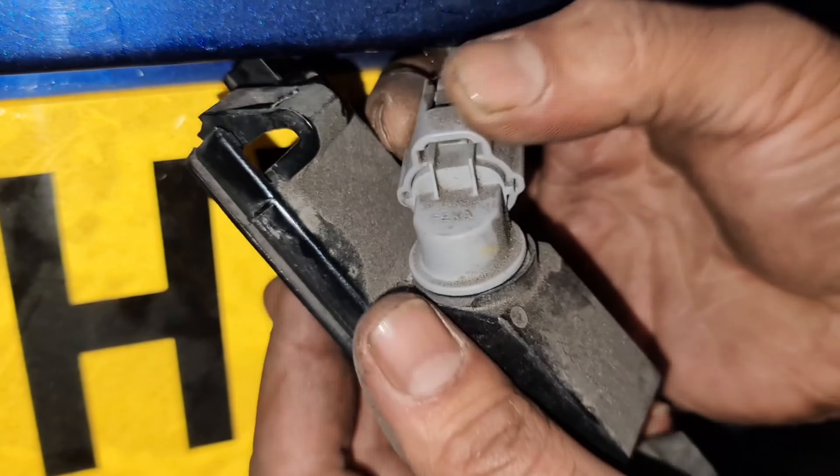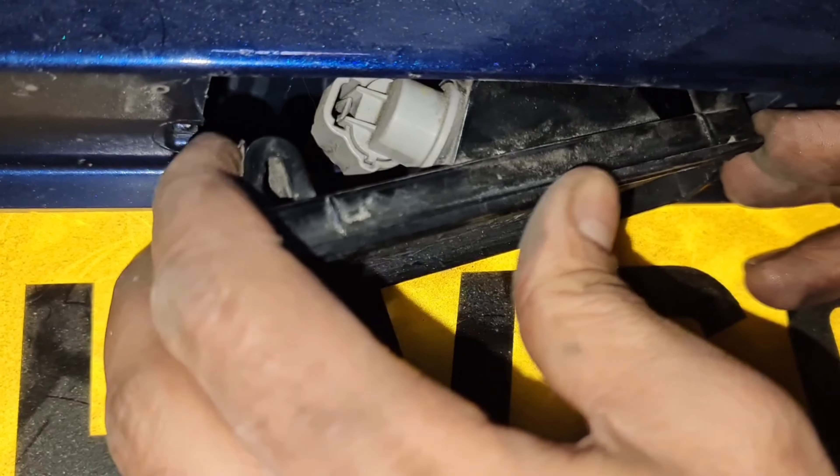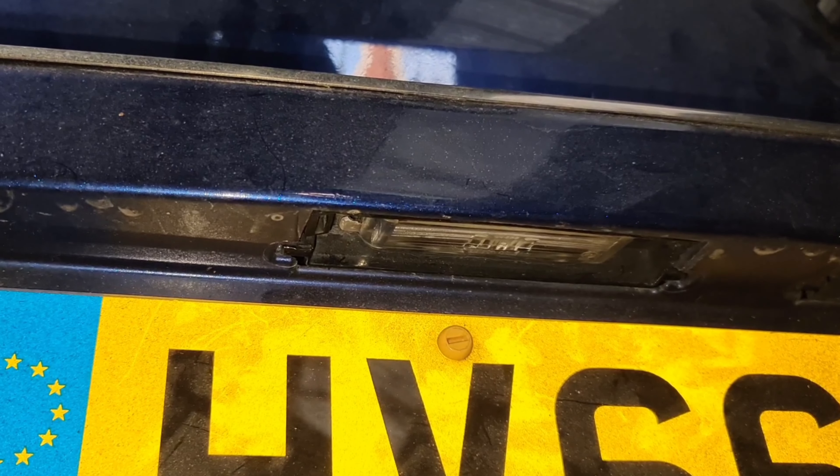Take the old bulb out — these bulbs only go in one way. You can see the locators: the biggest one is on this side, so it goes in like this. Plug it in and twist to the right, and that's the job done. Just remember how you took it out — that's the way it goes back in.